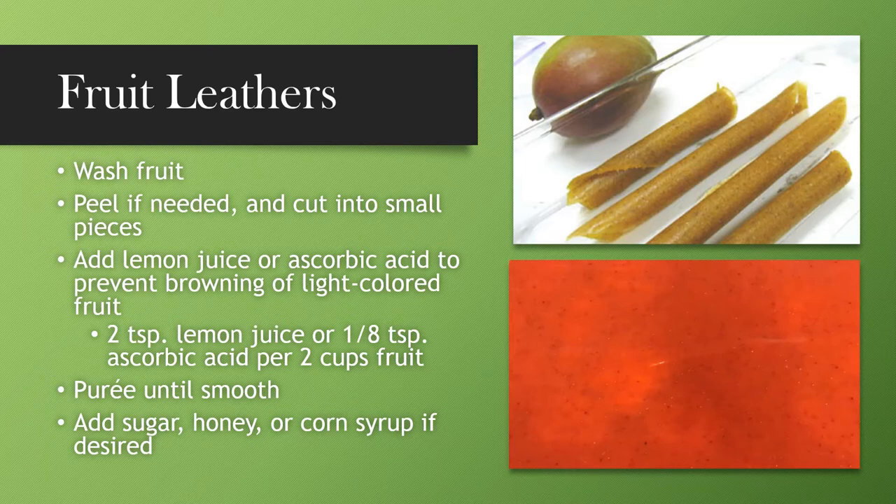Follow your recipes to make sure you're making your fruit leathers correctly. Puree your fruit until smooth — sometimes you can add sugar, honey, or corn syrup, but when I do mine, it is just simple pure fruit. The one I love the most is pineapple. I just take a fresh pineapple, chop it up, and put it into the blender and liquefy it.